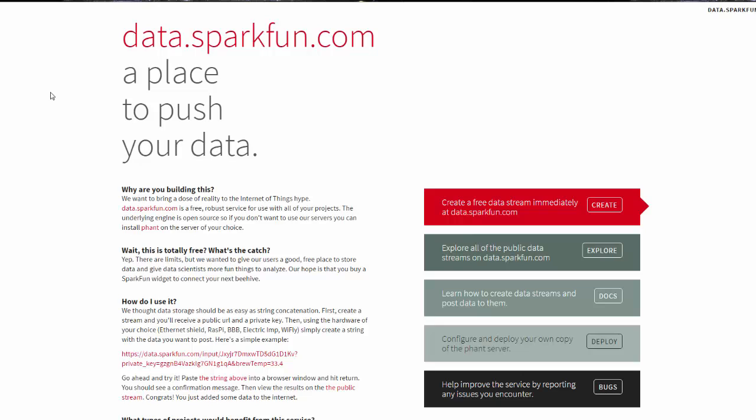Here we are at the SparkFun Phant cloud interface introduction page. The web address is data.sparkfun.com. From here we can do a couple of things: we can explore public data, so you can look at streams that are public and other people could look at the data you're collecting. They have documentation on how to use it, information on how to deploy your own copy of Phant on a server, and this is where we're going to start — where you can create a stream.